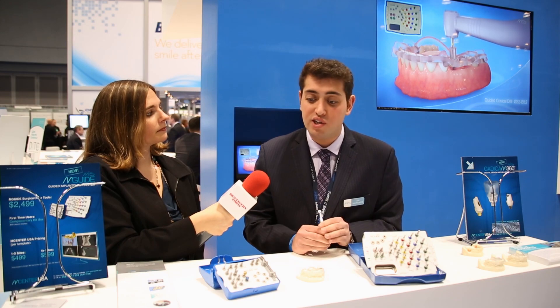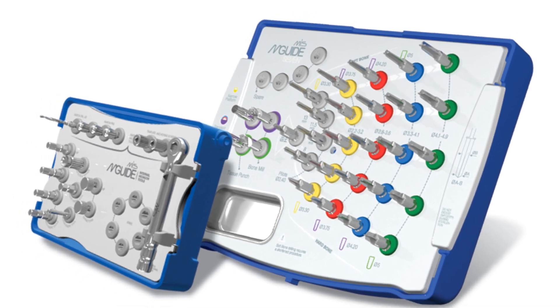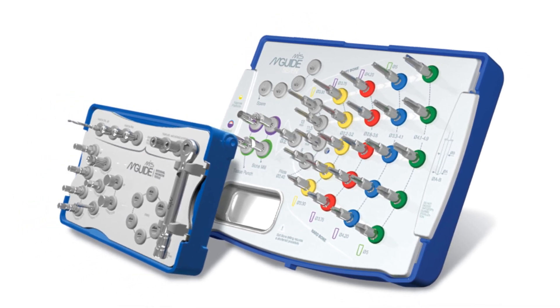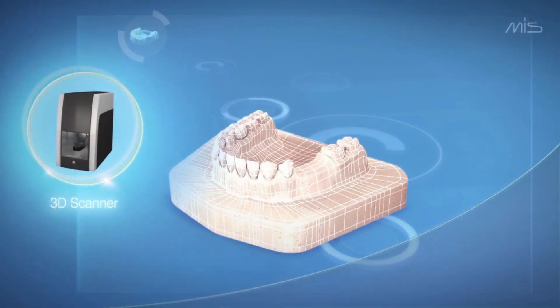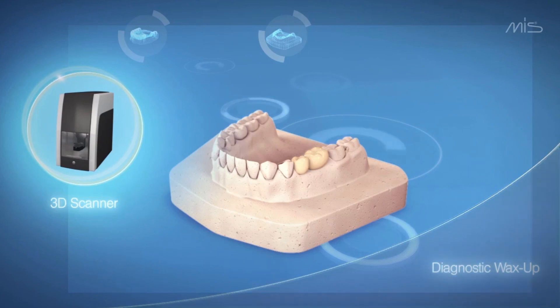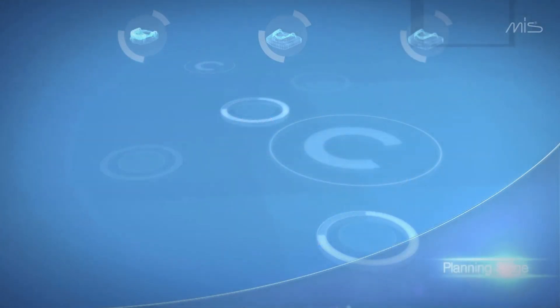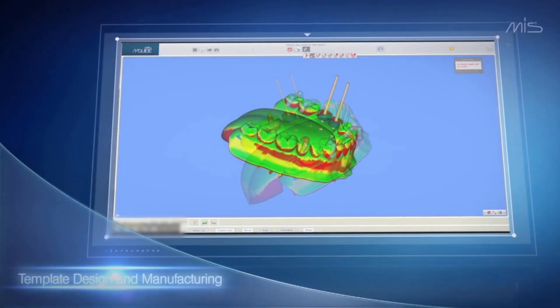In addition to site preparation being all guided, you can actually place your implant via the guide as well. This allows the entire process to be guided from the first punch of the tissue to the last turn of the torque wrench. It really enables the clinician to perform the most accurate surgery possible, taking into account safety and the prosthetic solution. We digitize a diagnostic wax up, scan that superimposed over cone beam data, and plan down from that prosthetic setup. This allows us not only to place the implant in good bone for the best integration possible, but also to account for the most optimal position for that restoration.